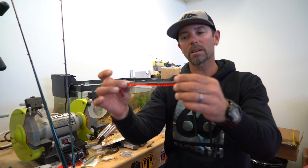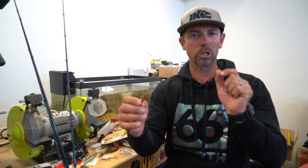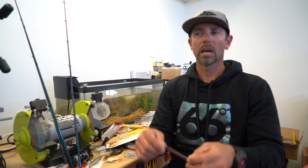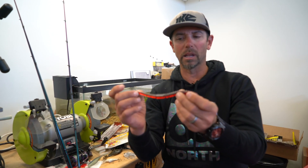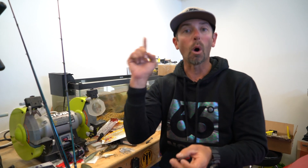On days it was windy, I'd rig that with a 4/0 hook and an eighth-ounce weight, tied directly to braid on a baitcaster, and I would just fish it like a vibrating jig or like a spinnerbait. They would eat it up. But I made a key change on the last day — I fished that same worm on the surface.